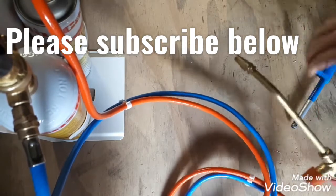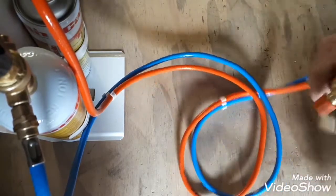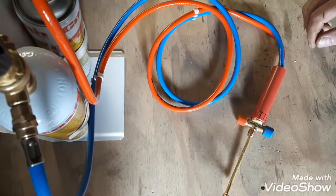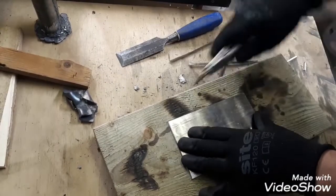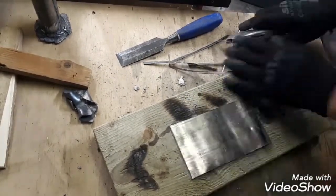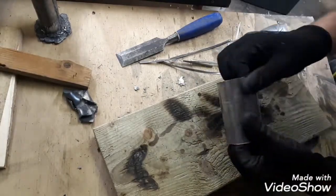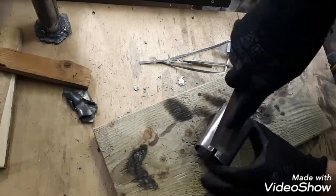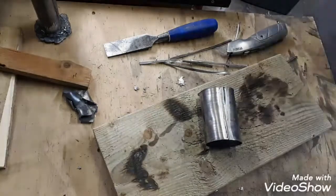I'm going to try to get some lead sheet and see if we can do some welding. I'm going to try to get one of these — when you're using the metal wire.